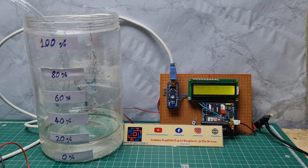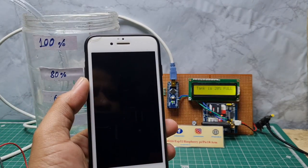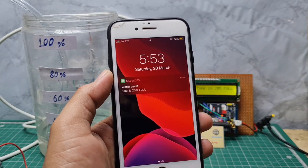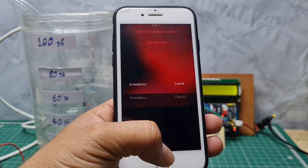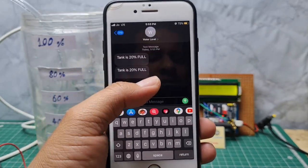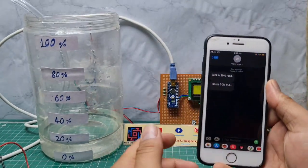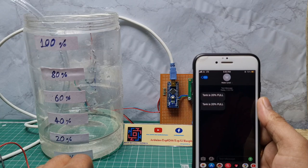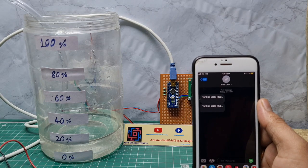Right now the water level is at 20 percent. The GSM is sending a text message showing how full the tank is — the text message reads 'tank is 20 percent full.' I then turn on the motor, and when the water level reaches 40 percent I turn on the motor again.